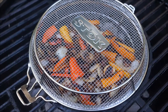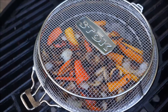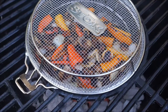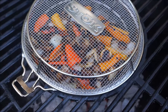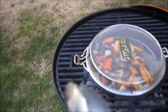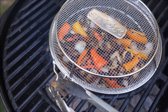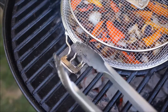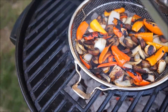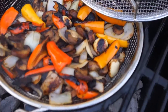I think my veggies are just about done. The onions are just a little bit translucent and we've got a nice little char on the peppers, which I like. This is the first time I've done this, but we're going to open up the basket and see how it comes out. I'm going to leave it on the grill, take the little clasp — the protective clasp — dig it up and off, and just put this off to the side. And there's our veggies.